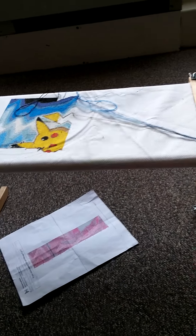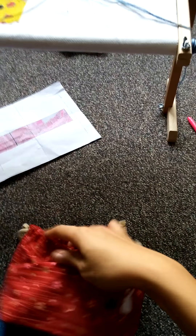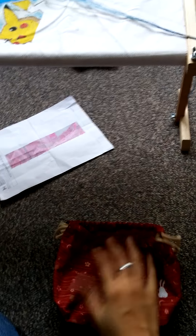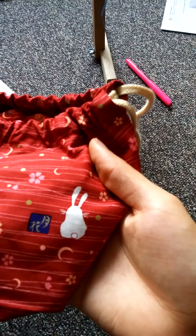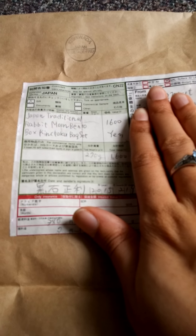I guess I can show you guys the back first. Oh, the room has horrible lighting when it gets dark. Alright, so here's the back — it has a little bunny. And like I said, it's from Japan. Alright, so that was the back.